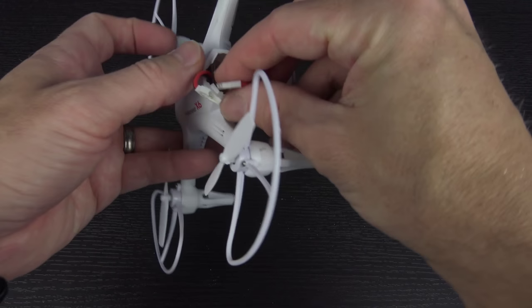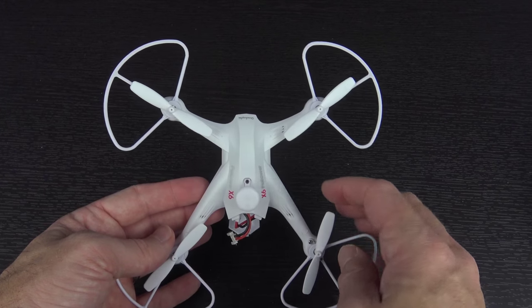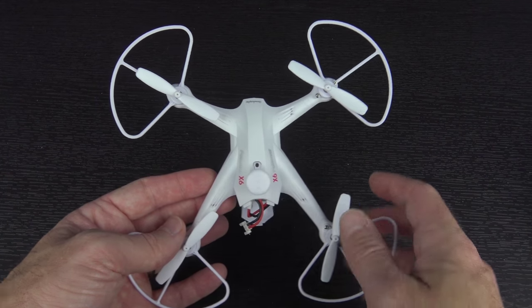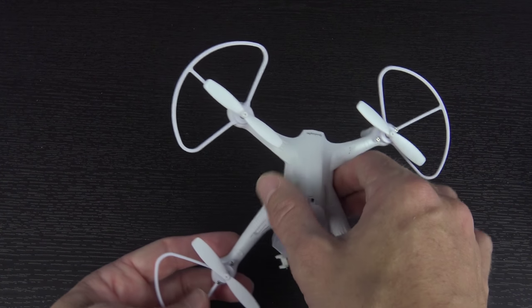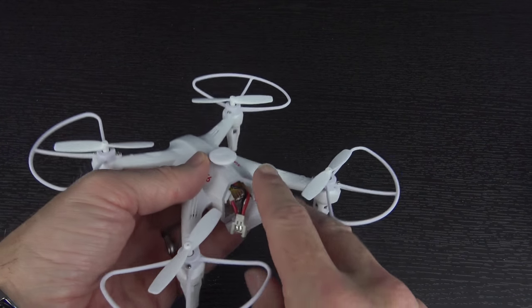Not bad at all. I'll be curious to see how difficult it is to get everything hooked up and closed back up inside. The layout of the arms is very interesting — you've got two that sort of stick almost straight out and then two angled back. It's almost like some of the MJX hexacopters that I've flown, except it doesn't have the extra two arms. I'll be curious to see if that impacts the actual flight performance.